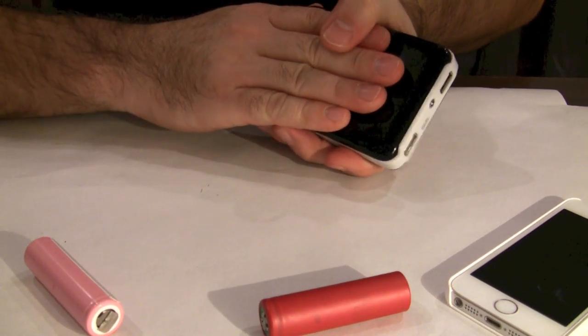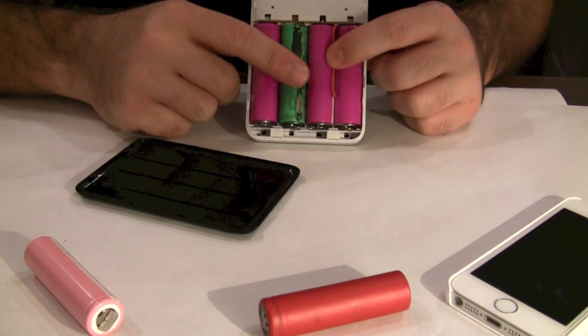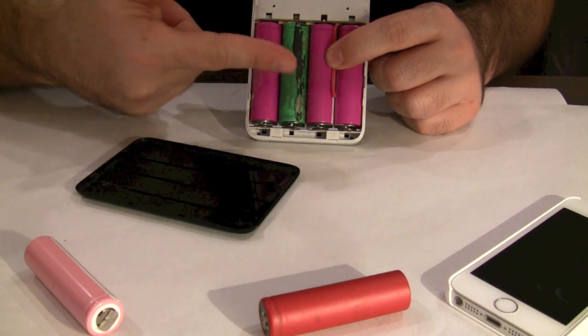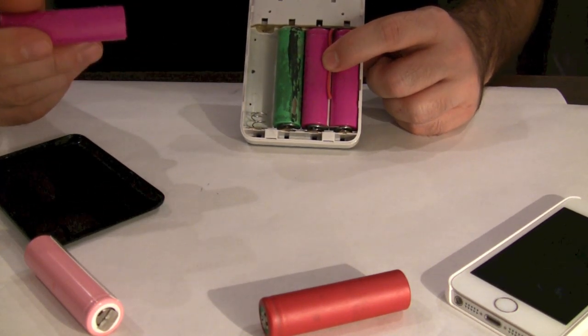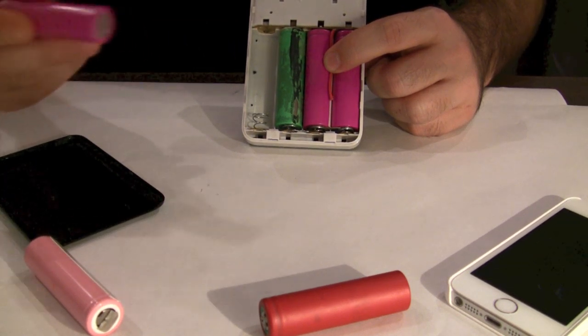If you slide the cover open you will reveal the cells inside. In this case I'm using four cells, but you have the option of using only one, two, three, or four cells. Obviously the more cells you use, the more charging capacity you have, meaning you're going to be able to charge your iPhone multiple times.